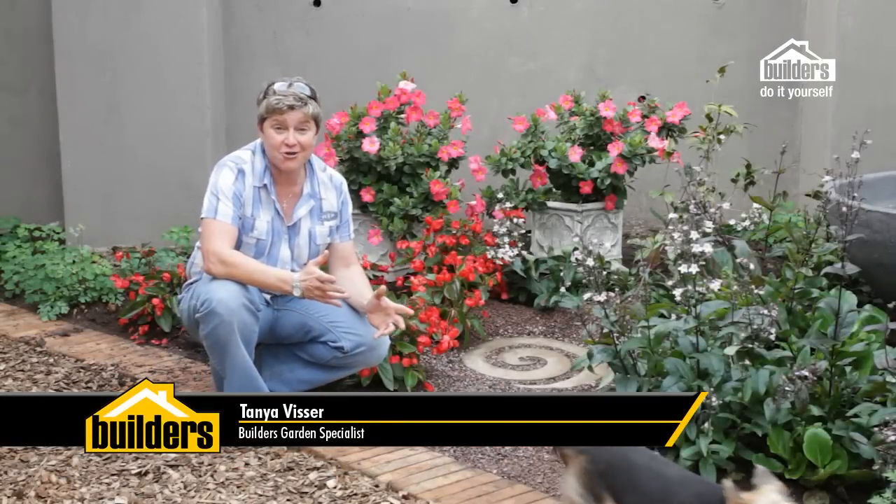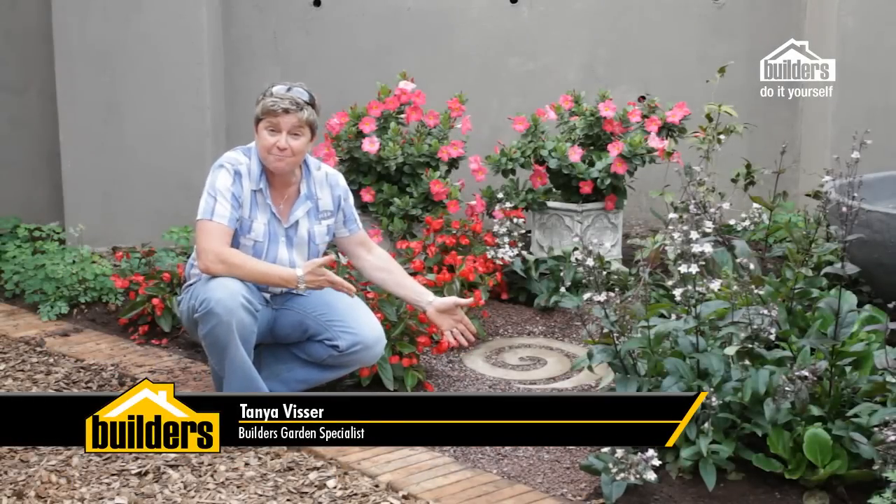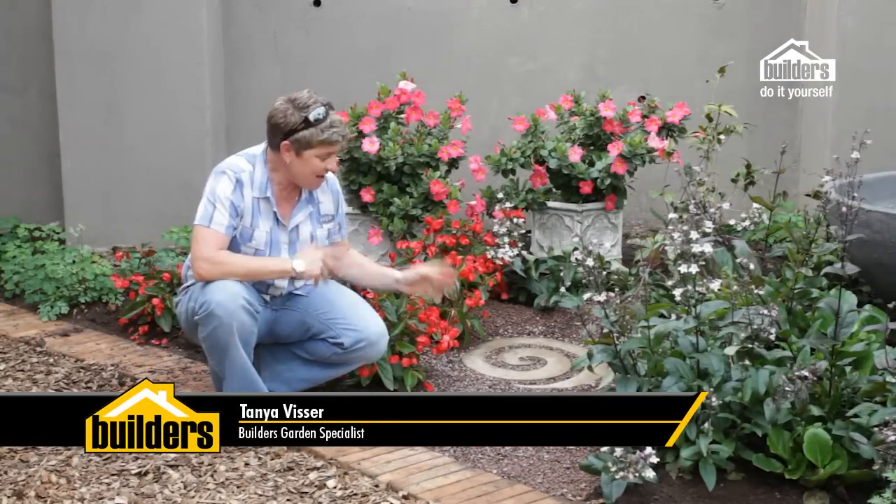Hi, I'm Tanya Fissa and today we're going to show you how to make some of these awesome spiral pavers for your garden. I've made three, and I'm going to show you exactly how to do it step by step.